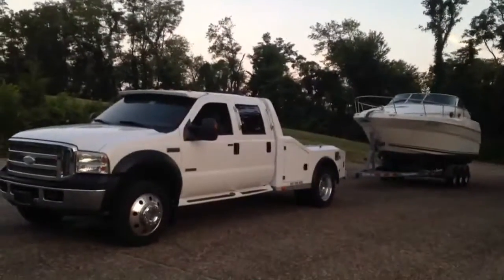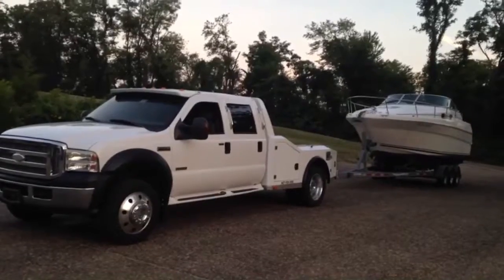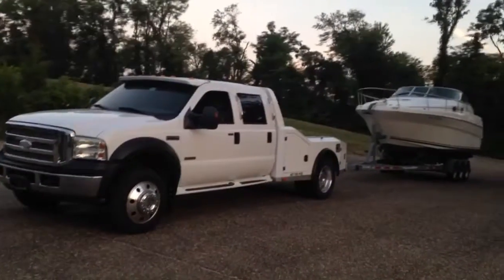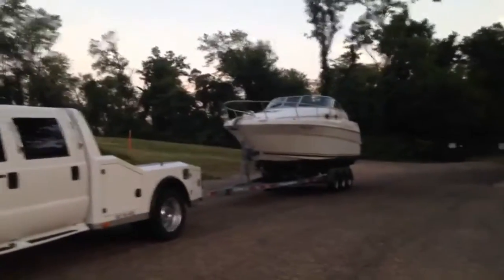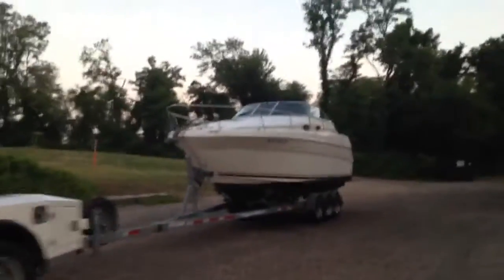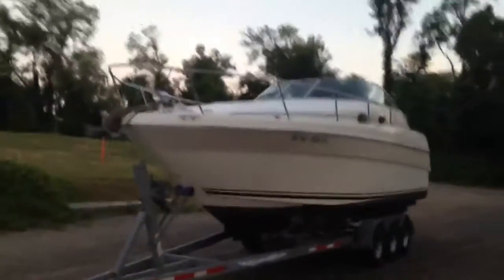Works Transport delivering a 270 SeaRay Sundancer from Solomons, Maryland to New Baltimore, Michigan. It's a 270 SeaRay Sundancer on our three axle trailer. It's a new purchase for somebody.